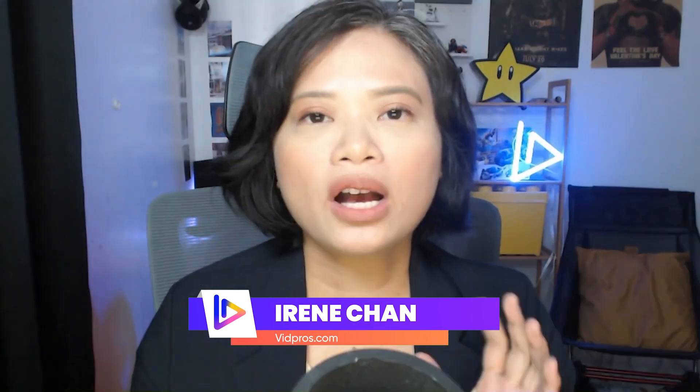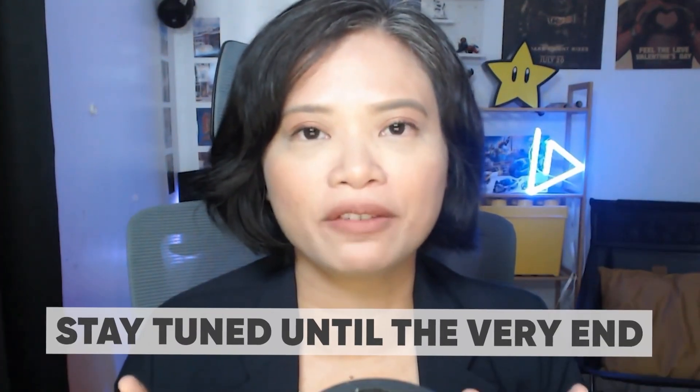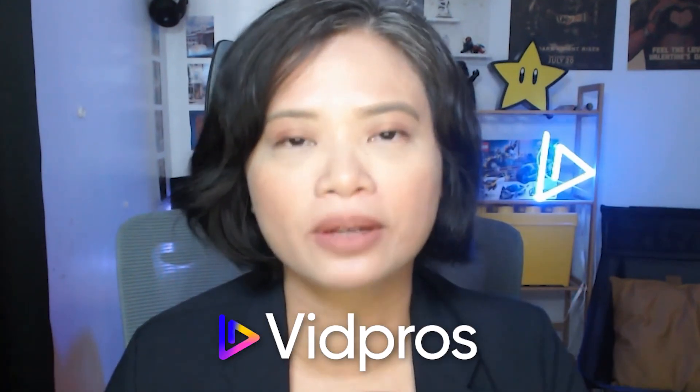You've probably already heard about Opus Clip or used it a little bit, but you feel like it's not just the right AI tool for you. Hi, I'm Irene Chan, and today we'll cover Video.ai, Submagic, and Descript. Please make sure to stay tuned at the very end because I've got another solution for you called Vipros.